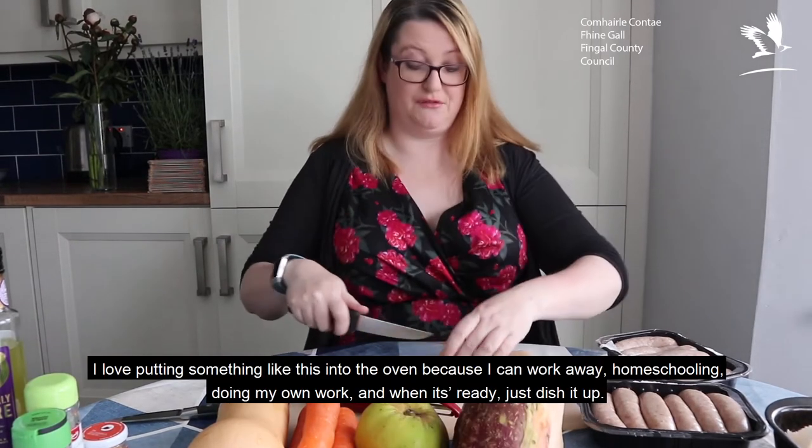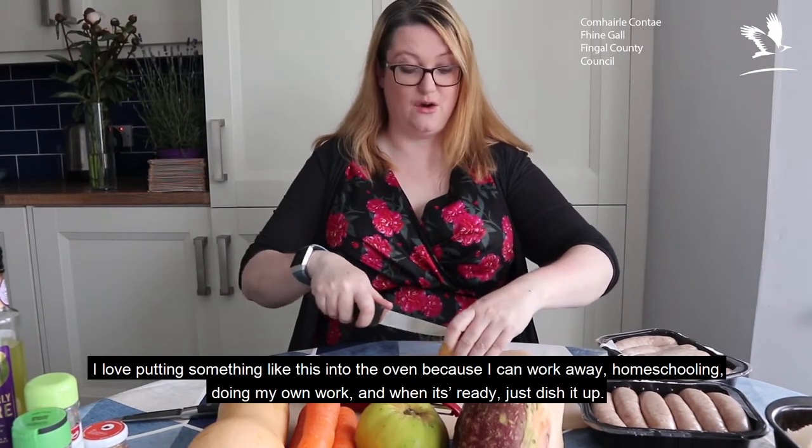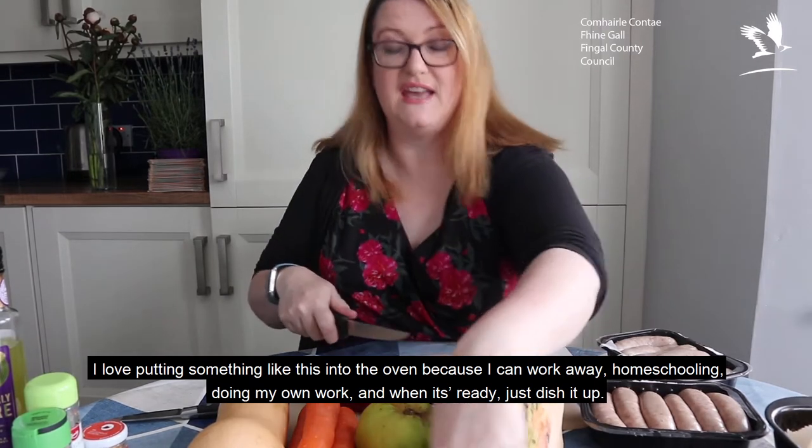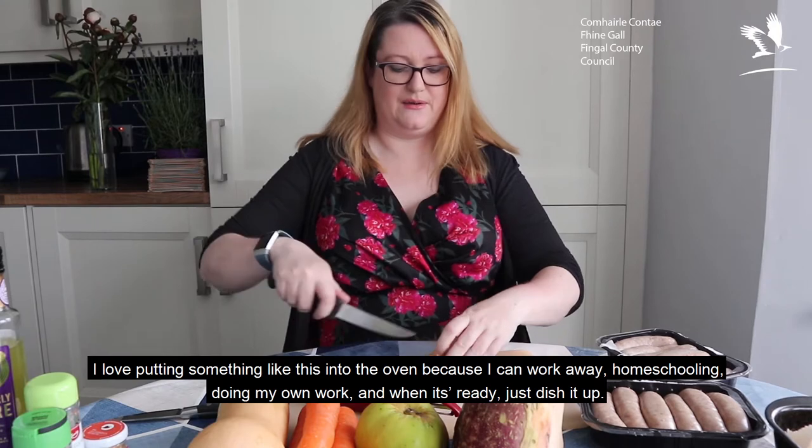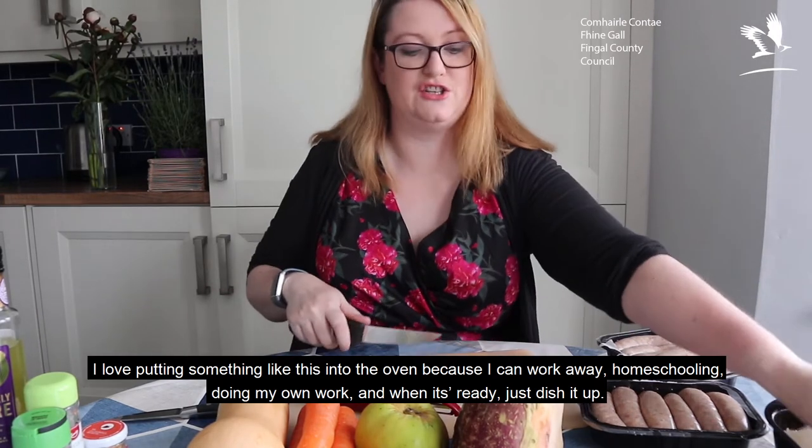I love lashing something like this into the oven because I can work away in the house — homeschooling, reading with the kids, doing my own work. And then when it's ready, we just dish it up and all I have to do is rinse off the plates.